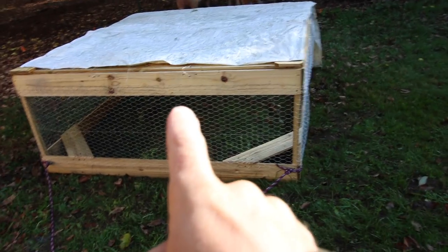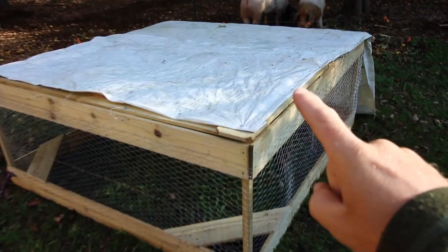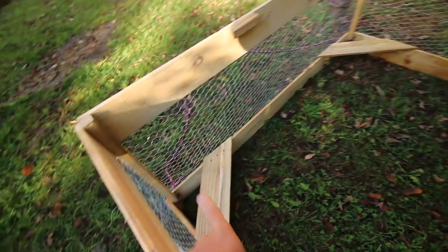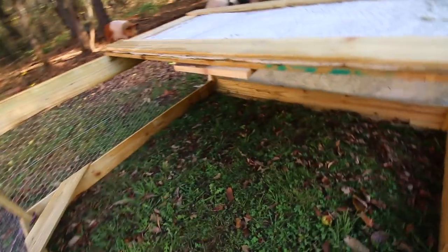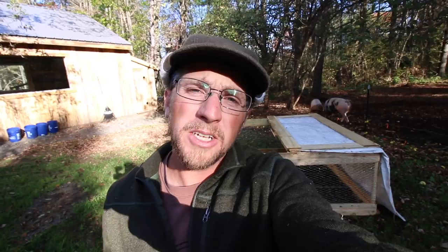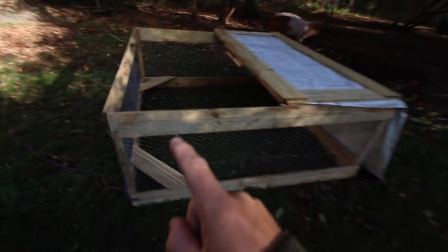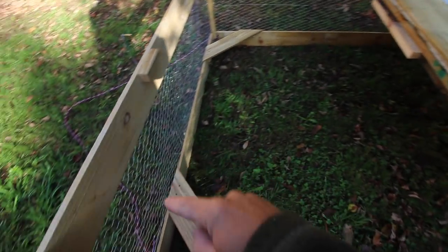At this point you should have your $30 chicken coop made with the accessories. You should be up to having the top installed, the two seats for your automatic waterer and feeder, and your rare ski. If you haven't made your $30 chicken coop in 30 minutes, I'm going to put a link to the playlist here — it'll have that video and the video showing how to make the accessories we've already built.